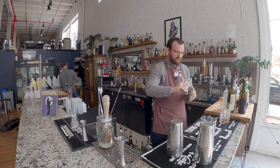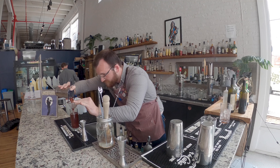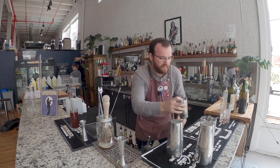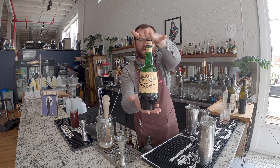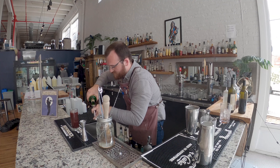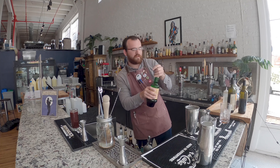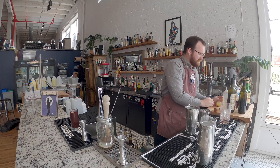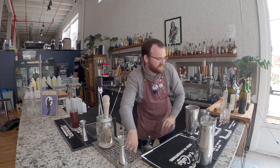We're going to double strain that right into a coupe glass filled with ice. Shaking it that second time has given this nice foam that collects right on top of the drink. Last couple touches are going to be a quarter ounce float of Amaro Montenegro, which is a sweeter amaro akin to Meletti and not really bitter like Fernet or Cynar. And then the zest of a lemon, about the size of your thumb — express that and rim the glass, then discard.